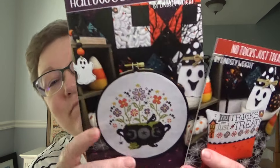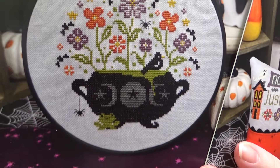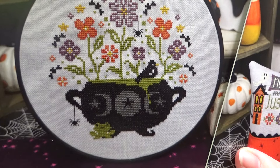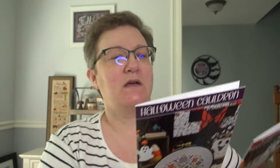I kind of want to start one of these Halloween ones — I have so much going on right now but I really want to. I love that frog, and I like that the goo is dripping down under the little crow. It might be this one — 82 by 82 — and I love a round finish. That's what's in the Primrose box. If you're interested, I'll link all their information down below. See you next time, bye!